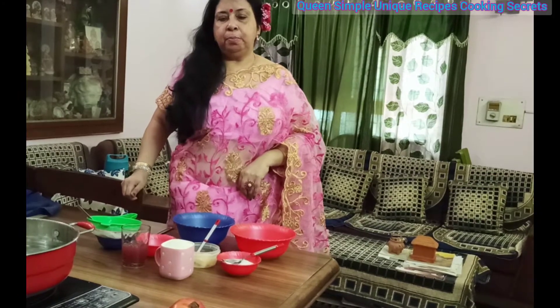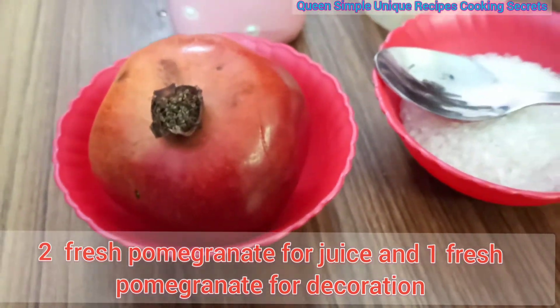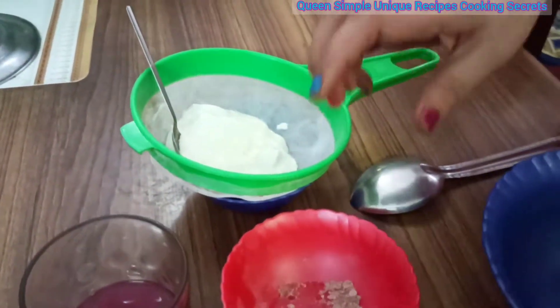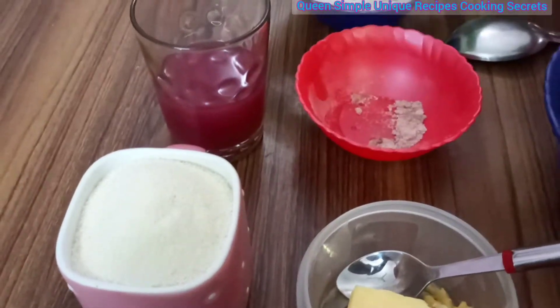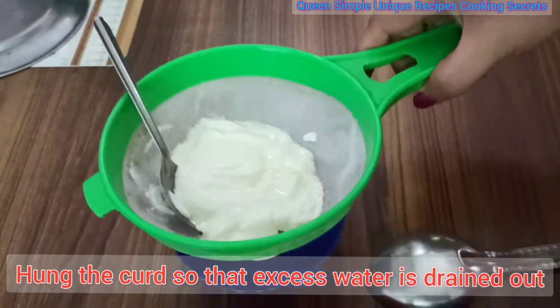I have 2 pomegranates and I have already made the juice. I need to add some fresh pomegranate juice — anarka juice. I also need to add some salt and sugar.